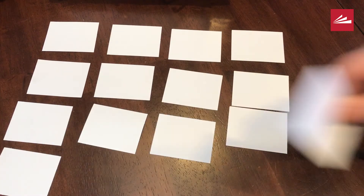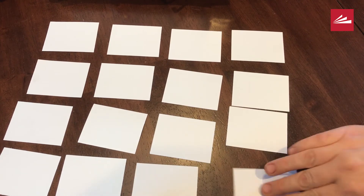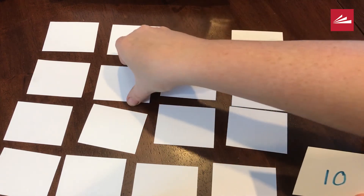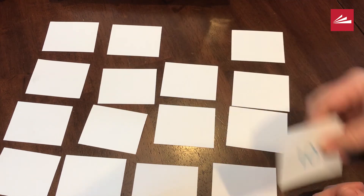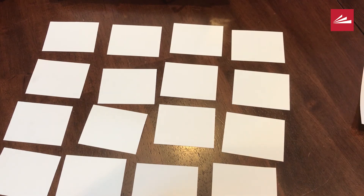Once you get your squares all set up, you're going to take turns flipping over two cards at a time to try to find a match. So I have 10 and eight minus four, which that isn't right, so we'll put them back down. You continue to take turns and whoever has the most matches at the end is the winner.